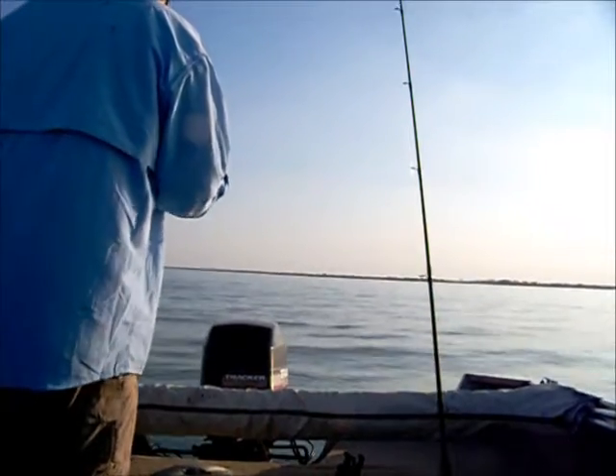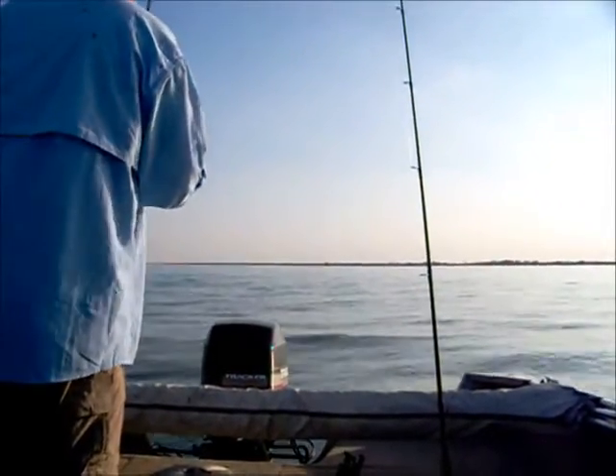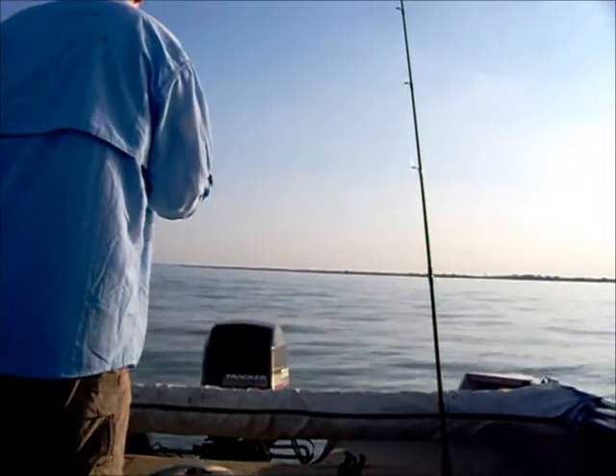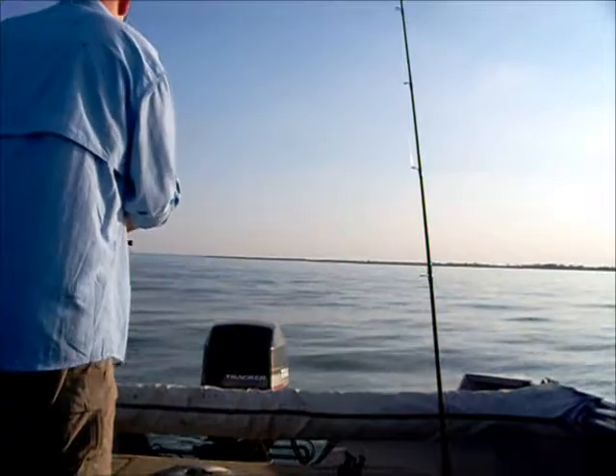They're already hitting, too small. Come on. There we go, fish on.